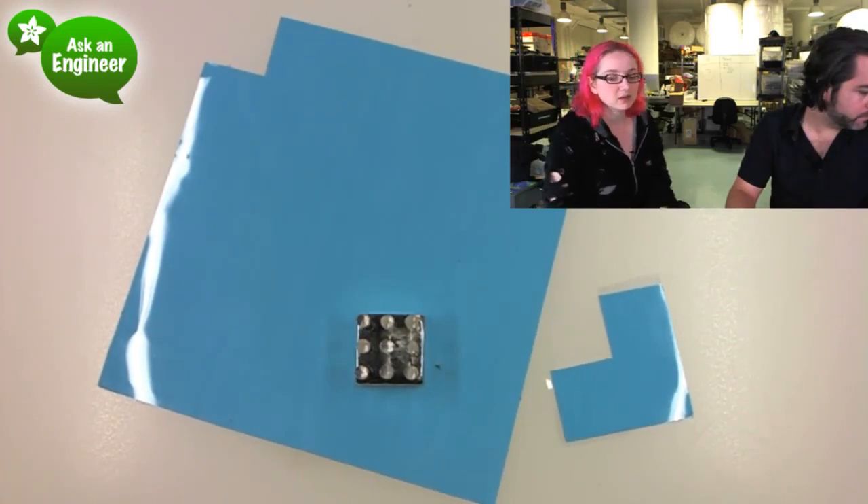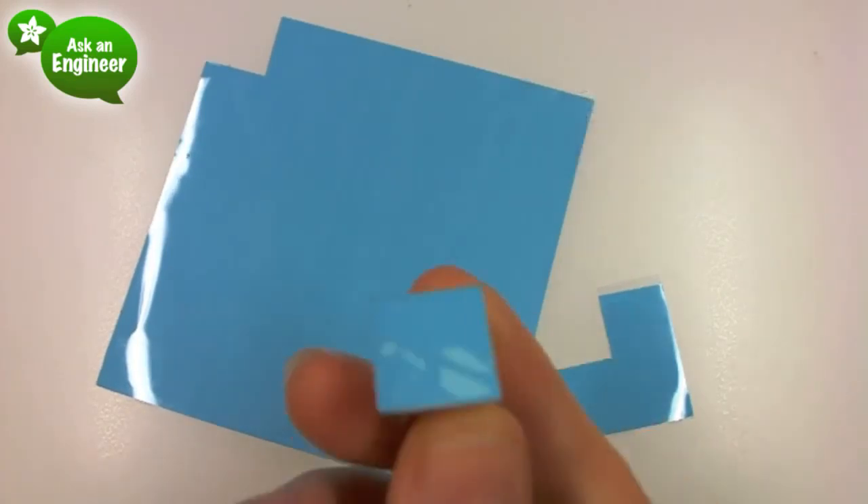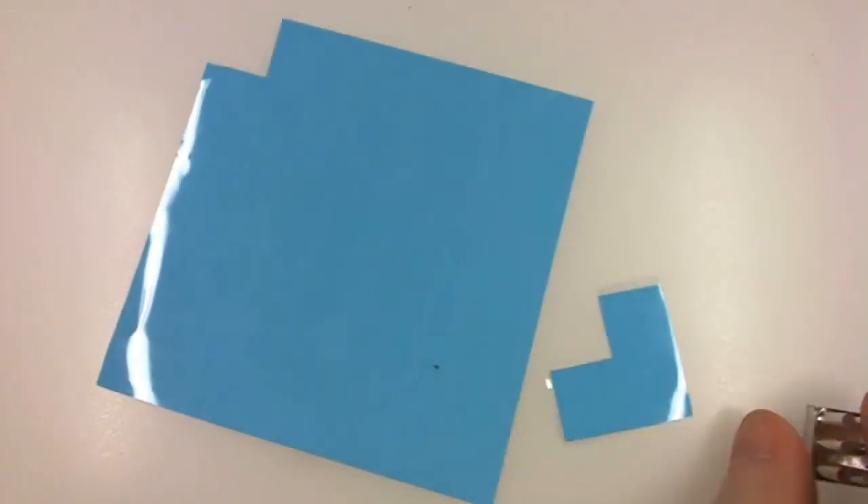Good if you want to use our heat sinks. People were asking for it because our heat sinks are excellent, but they don't come with thermal tape.